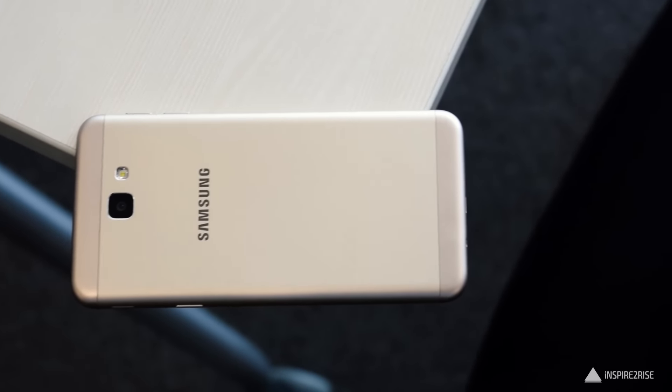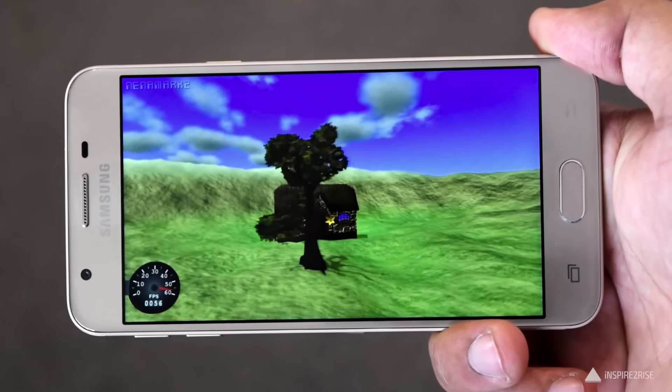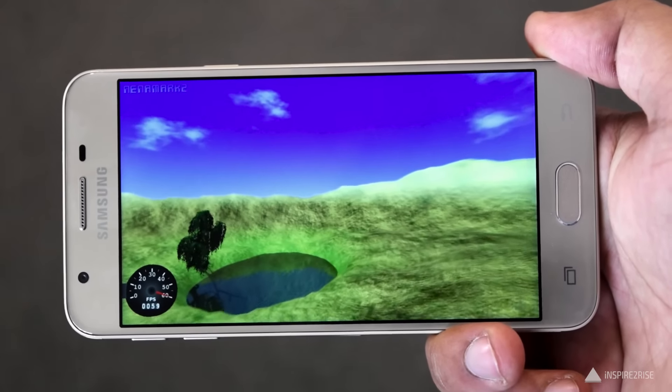Hello folks, this is Ayat from InspireToRise.com and today we are going to do a detailed hands-on review of the newly launched Samsung J5 Prime Smartphone. So guys, let's begin.